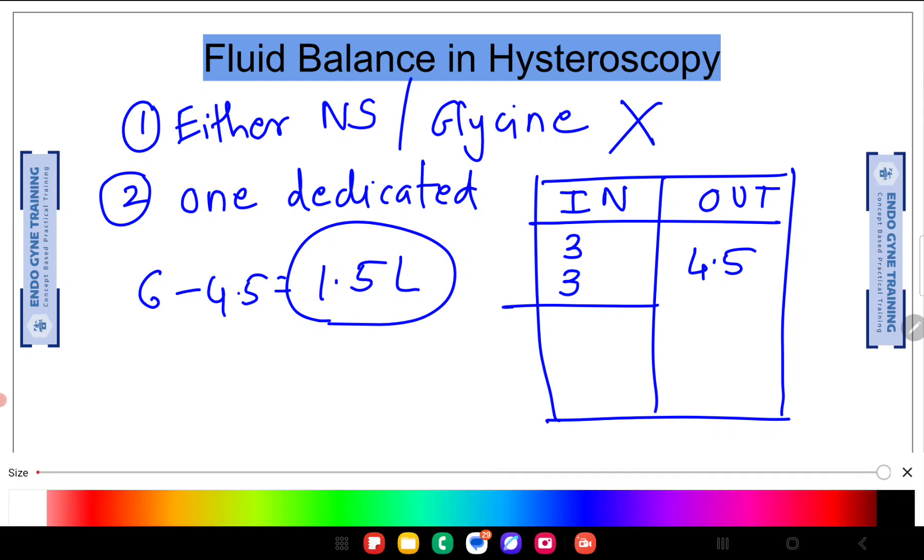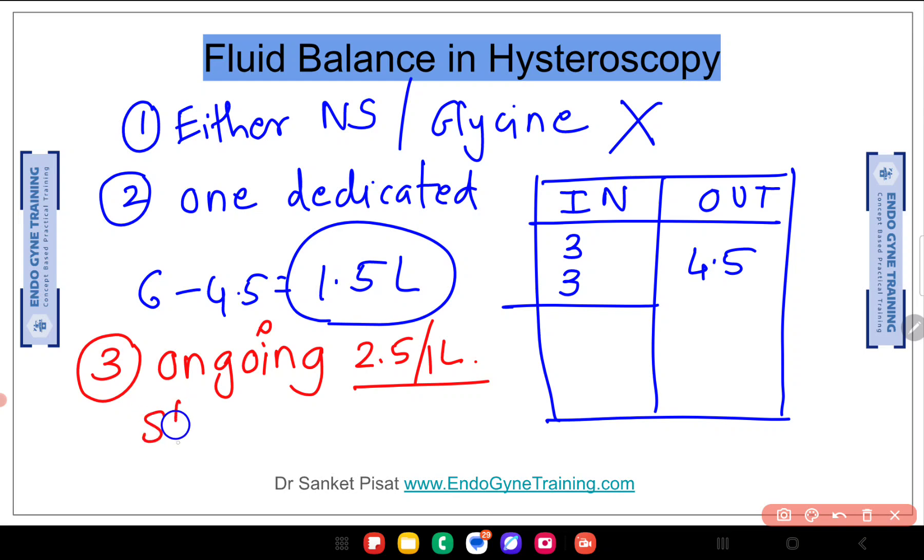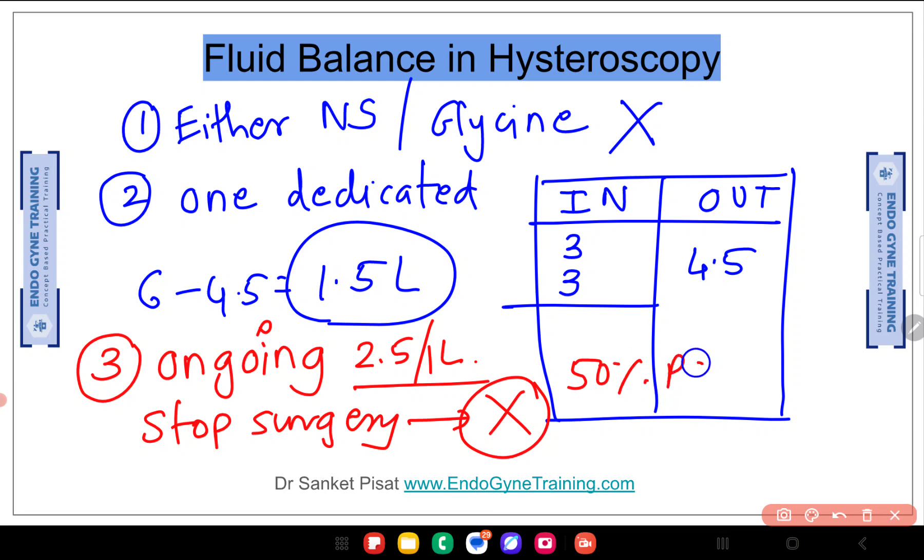The third and most important point — which most people miss — is that fluid deficit estimation is an ongoing process. Once the fluid deficit reaches the critical mark, whether 2.5 litres or 1 litre depending on the distension medium, you must stop the surgery. Regardless of how much pathology remains — maybe 50% of the polyp is still remaining, maybe 40% of the myoma, even 10% — it doesn't matter. You still have to stop the surgery.